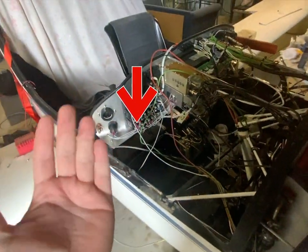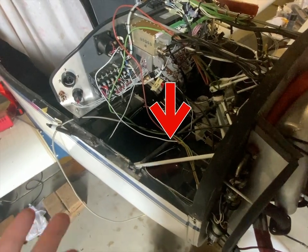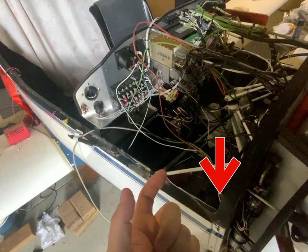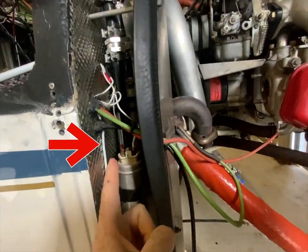I just want you to have a look at this wire. It starts at the circuit breakers and travels over to the firewall. It passes through the firewall into the fuel pump section and then it snakes its way over to the engine start solenoid.